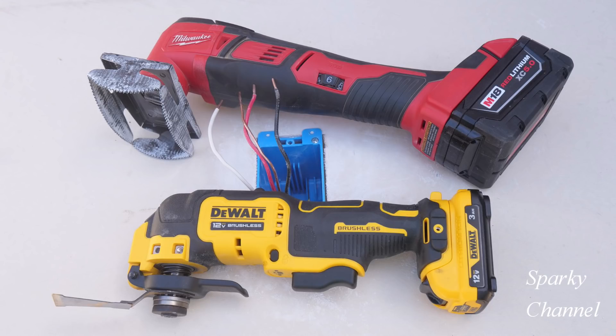Let me know in the comment section what is your favorite oscillating multi-tool bit — there are so many different kinds out there now: sanding pads, cutting bits, different materials, and so forth. I love my oscillating tools, I think they're super handy, and I'm interested to hear about new kinds of bits. Thanks, I hope this video was helpful!